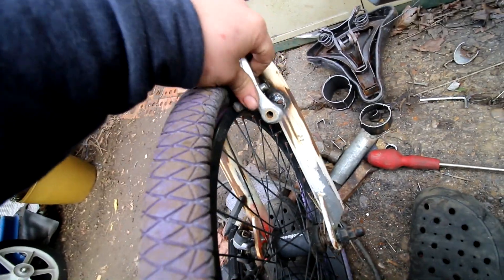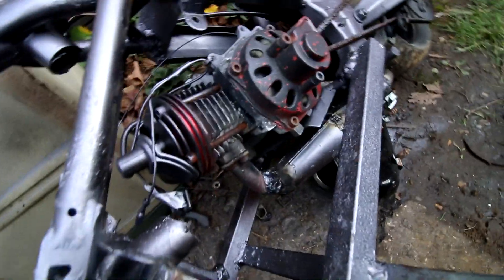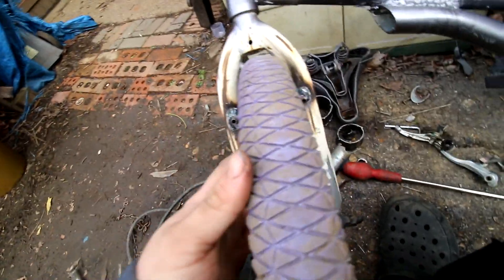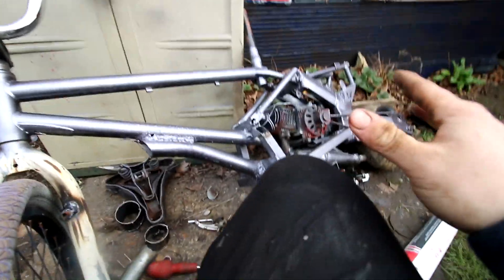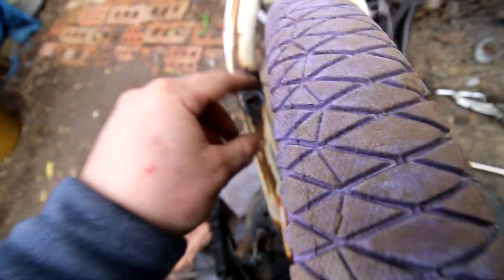I could have gone with disc brakes, but I don't know - it is only a 49cc mini motor. These V brakes should be okay. Maybe I could work out something to do disc brakes on the rear at some point, but for now just for testing purposes, if they work - and they work on all my other motorized bikes - we're using V brakes. So I'm just going to get these welded up. To do so I have to remove the wheel so I can actually get in there to weld around.